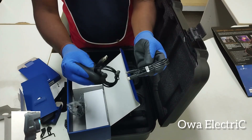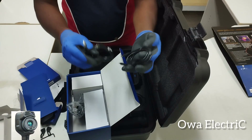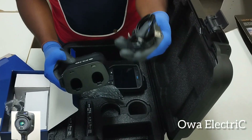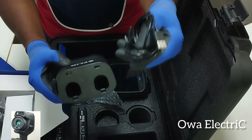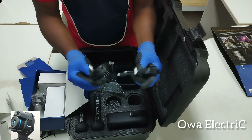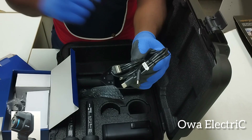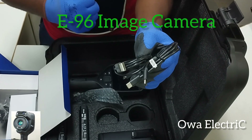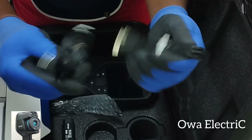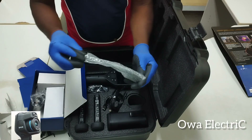This is a Type-C charger. You can use it to charge the thermal image camera directly without using the charging base — just plug it straight into power. You can also use the cable to connect the device to your desktop to upload images or videos, or to generate a report.